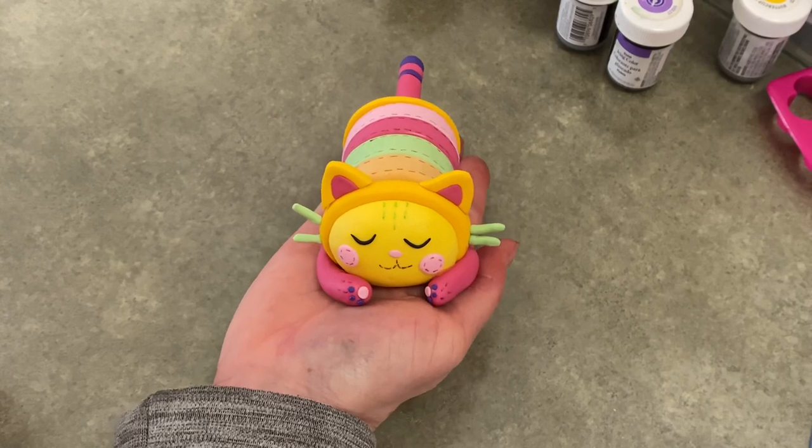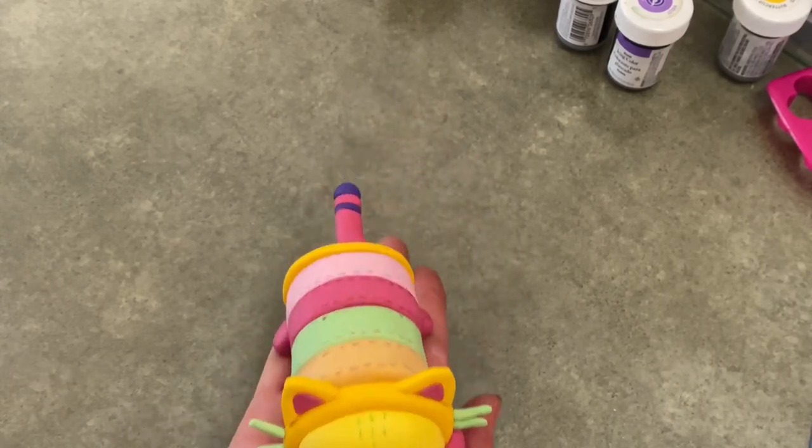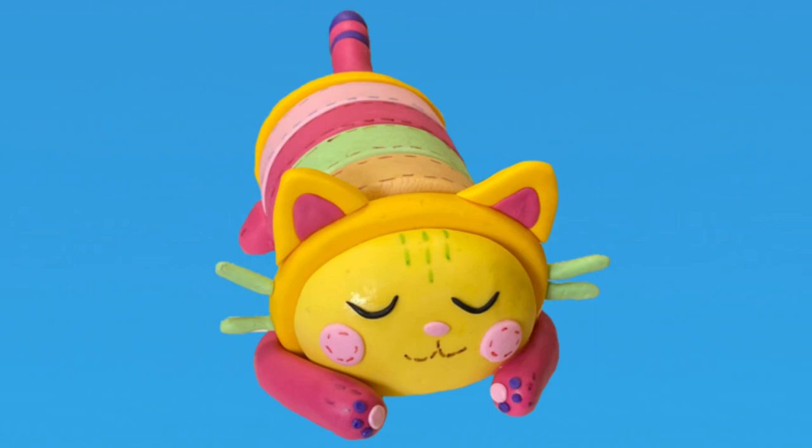I'm really happy with how she came out! I hope you found this video helpful — please do like and subscribe because it really does help me out. I've got a lot of other videos out there including several other Gabby's Dollhouse cats, so please take a look at those as well. As always, thank you very much for watching Cake Tastic Cakes!